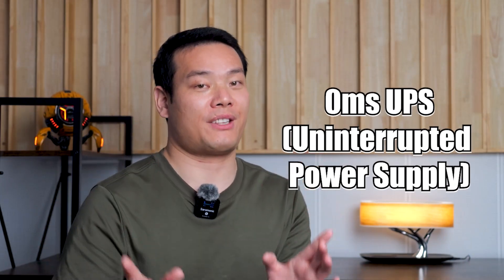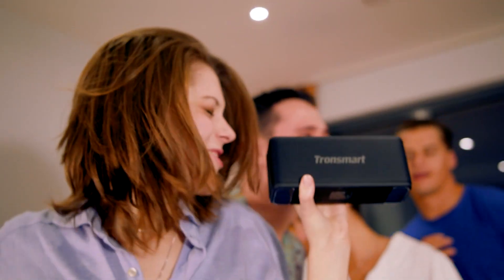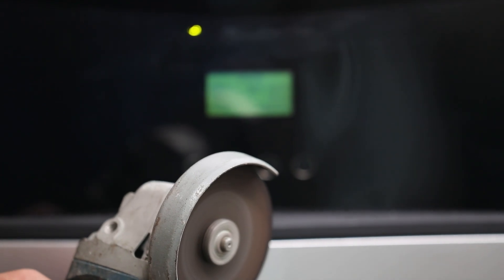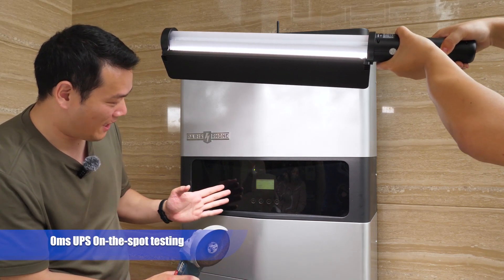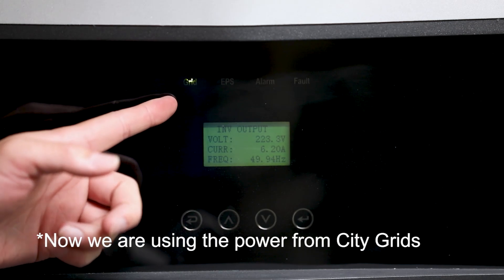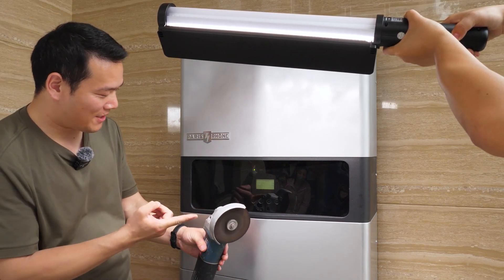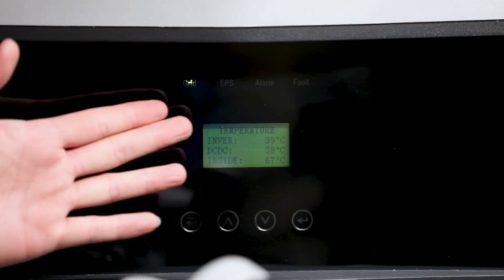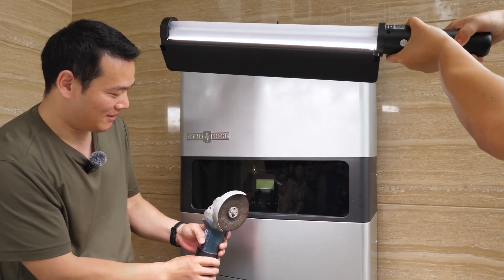Next up is the 0ms UPS — uninterrupted power supply. Trust me, this is a game-changer. If you have anyone in your family who needs intensive care equipment, like a breathing machine, this feature is an absolute must-have. And even if you don't, it still makes your life easier — no more interruptions during cooking or parties. The UPS seamlessly integrates with your home's power grid even during power outages. Right now we are testing the 0ms UPS with a cutting machine. The power is currently on grid, and as you can see, it works. We're going to switch to battery power to see if the cutting machine still keeps running.